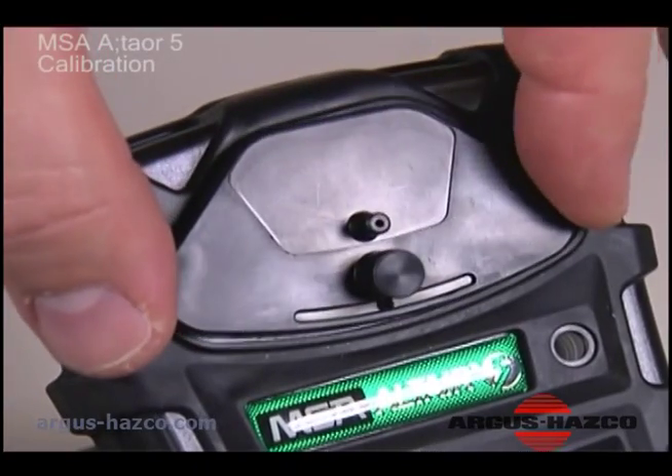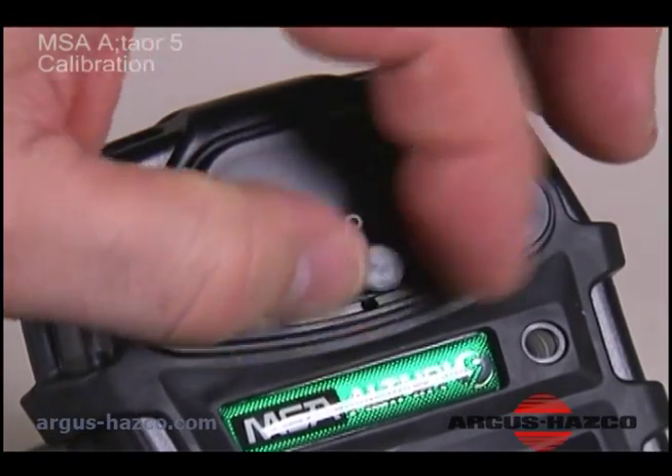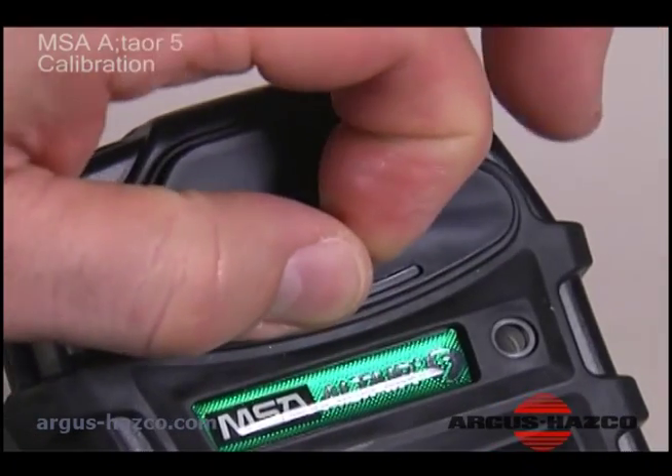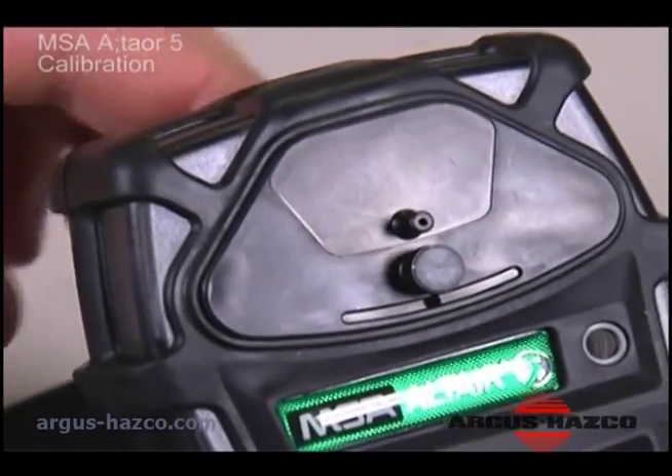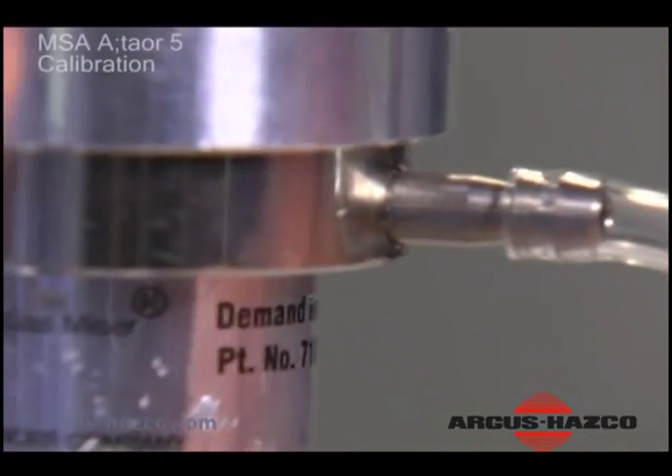Connect the calibration cap to the instrument. Ensure that it is oriented correctly. Connect the end of the tubing to the cylinder regulator.